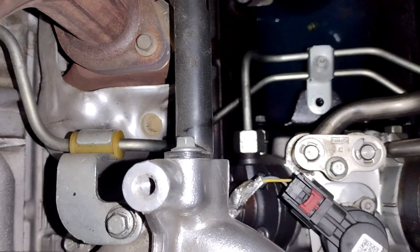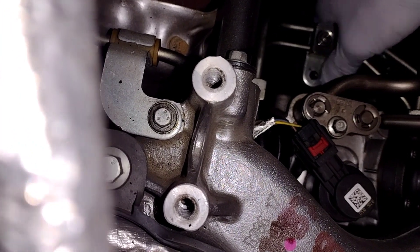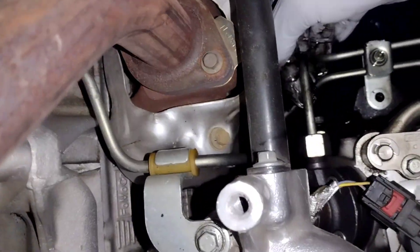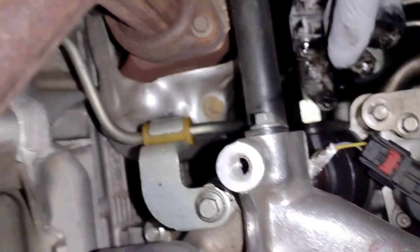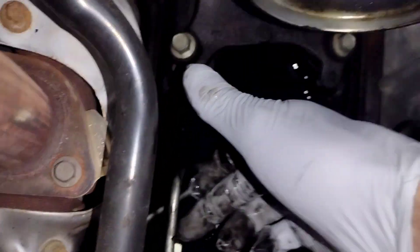Is that a bolt? There's a bolt down there. I didn't drop any bolts. So what does that bolt go to? That's the question. It's right there — oh, it goes to that right there. This is tight. It's coming out over here, it's coming out of right here.